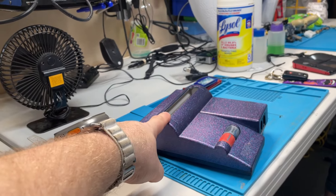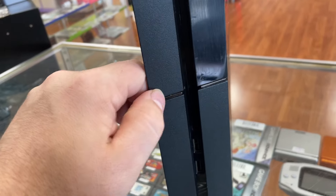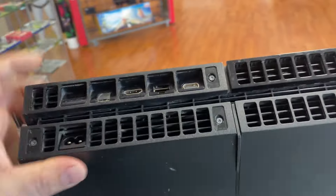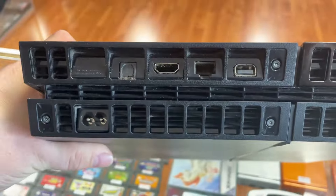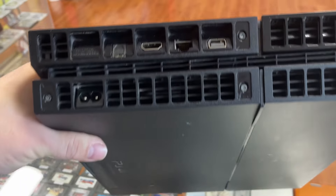We got a beautiful donated PlayStation 4 — someone just left it here. Can you see what's wrong with it? The HDMI port is just gone — it's ripped out. And it has been opened before, so the likelihood is that the inside probably looks pretty rough.